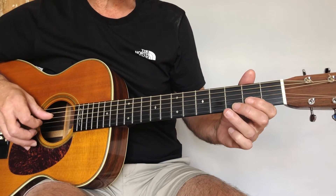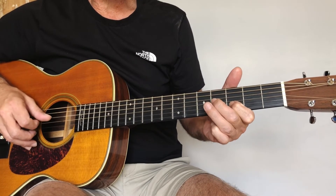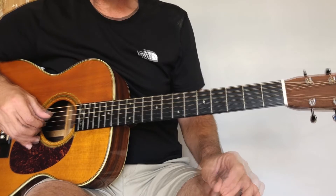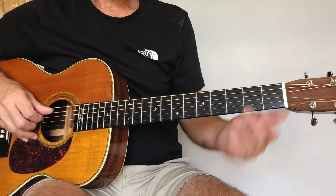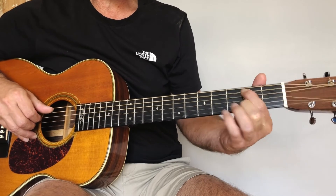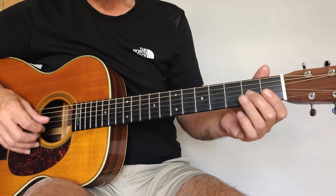You may need to practice that a little bit. And then after that, we just have an open fourth string. Then the last little bit: that's the fifth string, first fret, play that note and slide to the second fret. And then play two open fourth strings. And now you should have that whole first section.